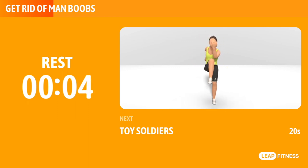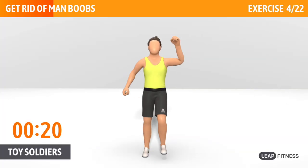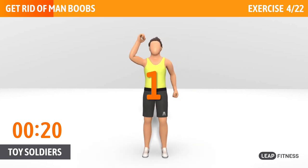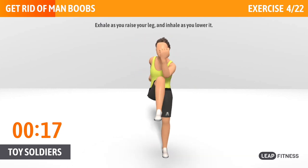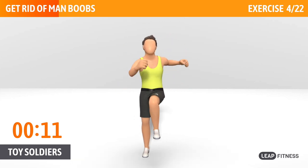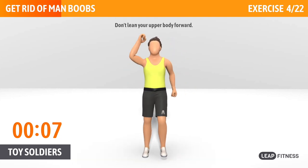This exercise targets your hamstrings and hip flexors. Next up, toy soldiers, 20 seconds. Exhale as you raise your leg, and inhale as you lower it. Keep your legs and arms straight. Half way there, keep it up. Don't lean your upper body forward.